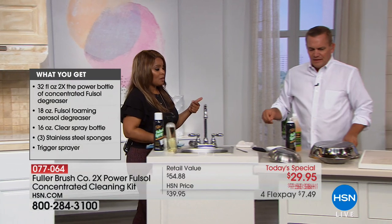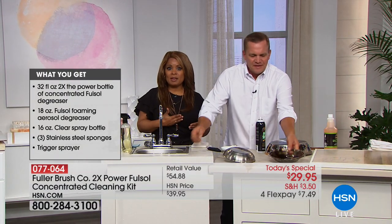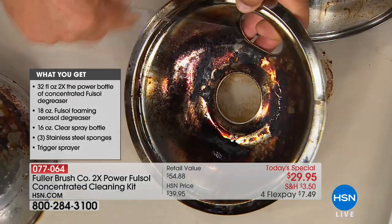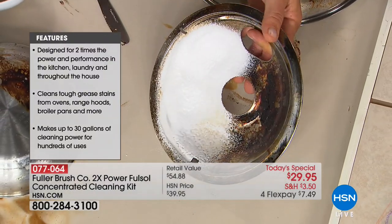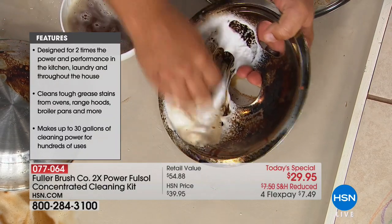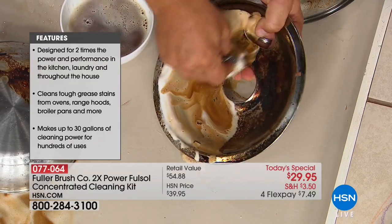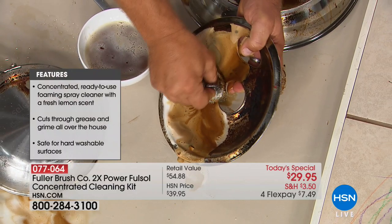If you want additional sponges, they are available on our website. You're getting three along with our exclusive value. Don't forget, just the three sponges alone — the value of the sponges is worth more than the FlexPay. The sponges are $9 and change, and your first FlexPay is $7.49. Also, maybe you've never heard of the Fuller Brush Company — go online and look it up.